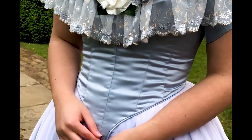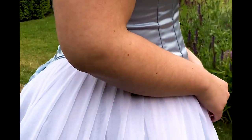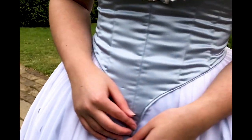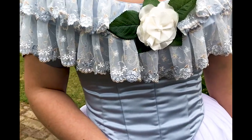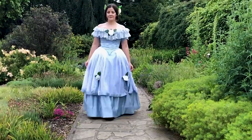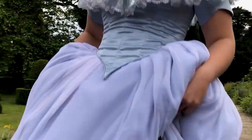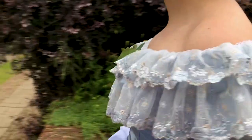And that was it. I had quite a lot of fun making this dress and experiencing a new 19th-century decade. I am quite happy with the outcome, except for the wrinkling bodice. Thank you so much for watching and I hope to see you again soon.